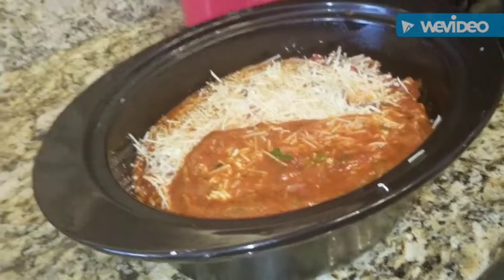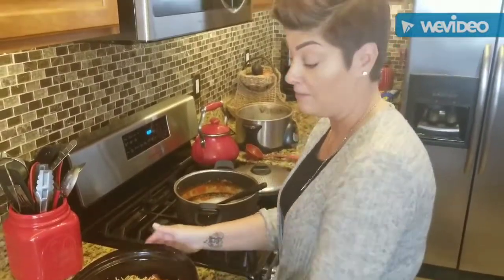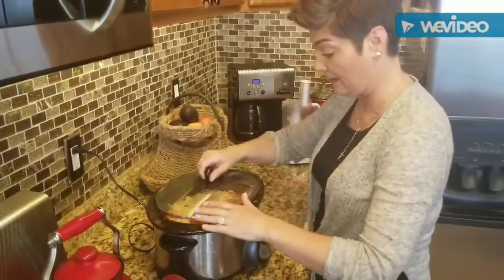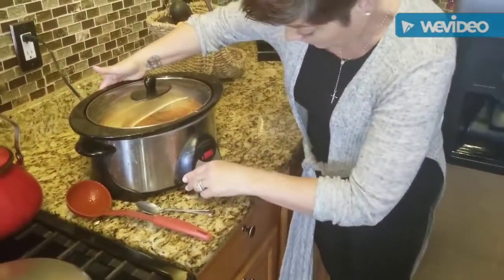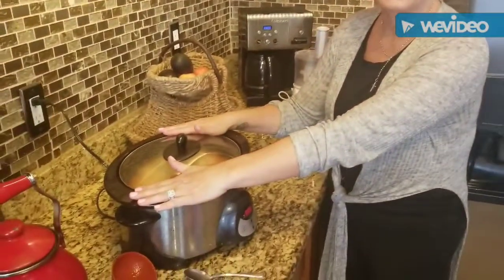Now I'm going to put the crock pot on high for about four hours and those noodles are going to cook really well. I love this crock pot — Robbie and I got it as a gift when we first got engaged, and I still have it. The buttons are worn out and I can barely get it clean, but it's my favorite thing ever. Four hours on high, and we'll come back when it's done.